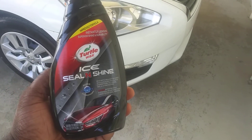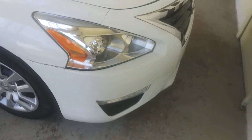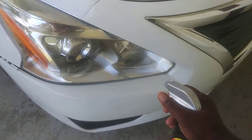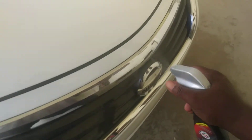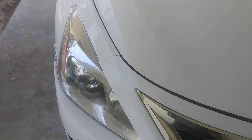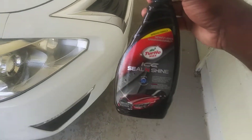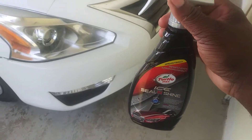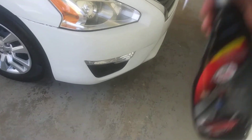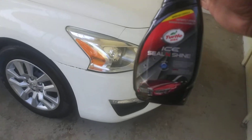Without further ado, let's get into the review and see how it does on these headlights and chrome. It still smells good — kind of like grape bubble gum, or I'd say grape juice, but it smells more like grape bubble gum to me.